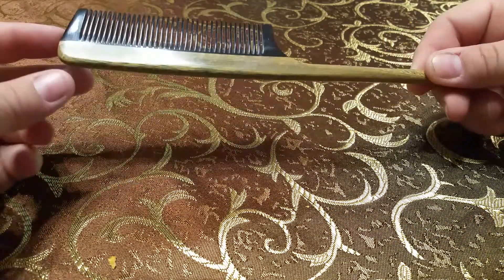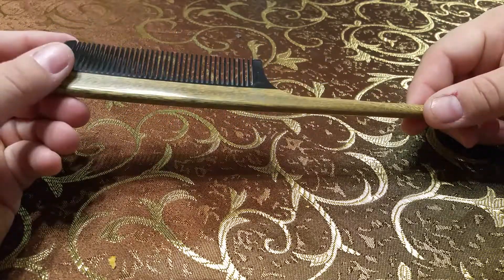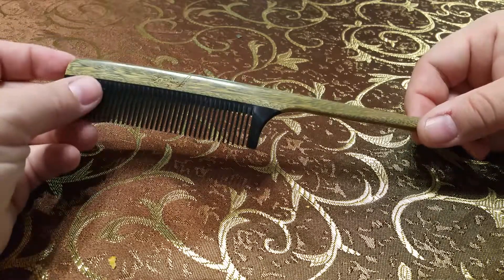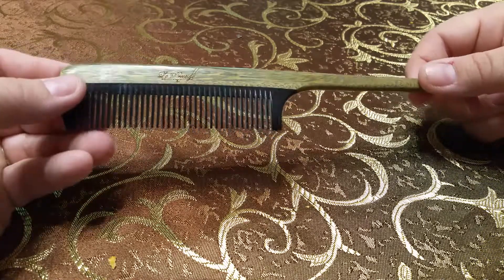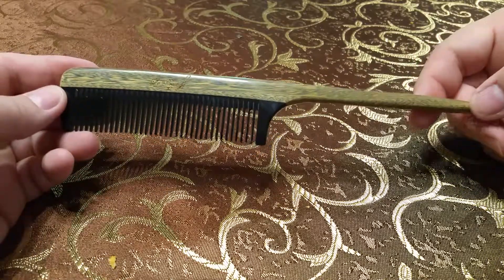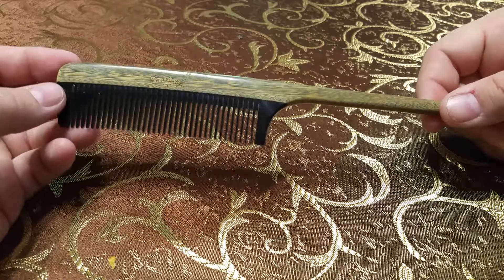The benefit of this particular kind of comb is that it reduces static electricity. Right now we're going into the summertime and it's starting to get humid, so I don't notice a lot of static on my hair. But in the wintertime I presume you can notice a bigger difference with the static that's in the air and gets in your hair.